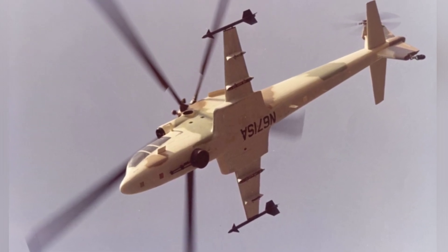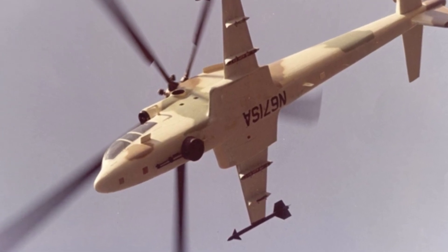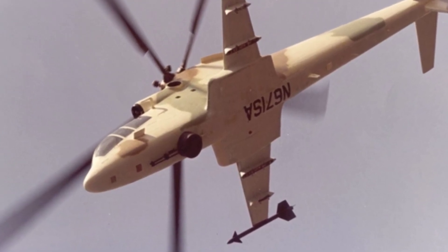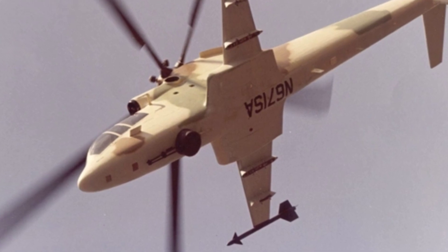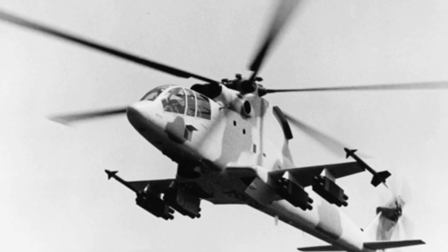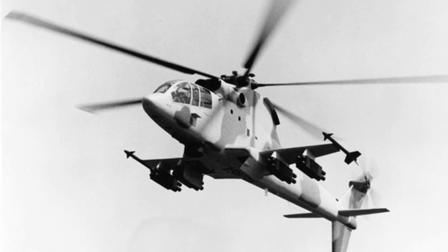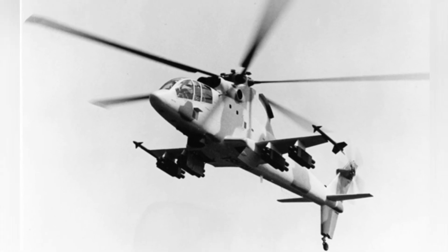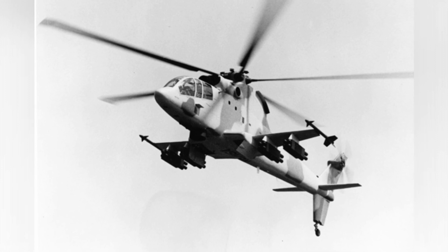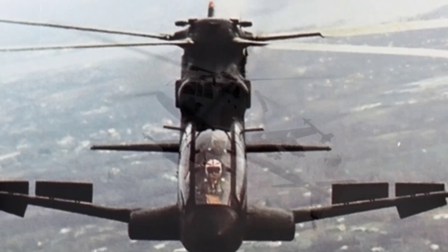The Sikorsky S-67 armed helicopter has an empty weight of 5,676 kilograms and a maximum takeoff weight of 10,002 kilograms. The aircraft is 22.66 meters long, with a wingspan of 8.33 meters and a rotor diameter of 18.9 meters. Its maximum flight speed is 301 kilometers per hour, cruising speed is 220 kilometers per hour, and maximum altitude is 5,200 meters.